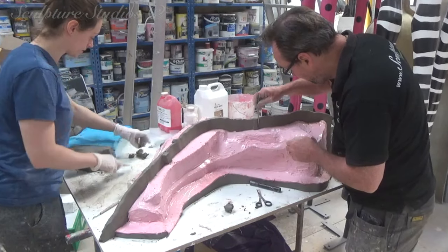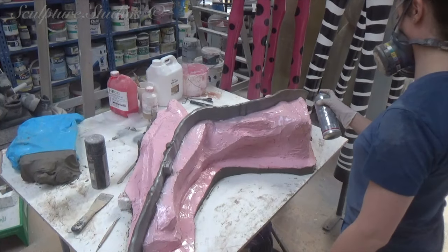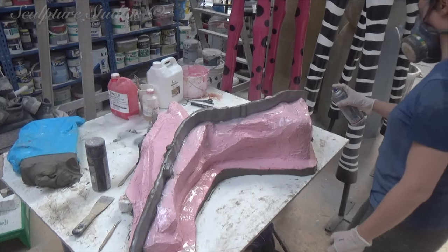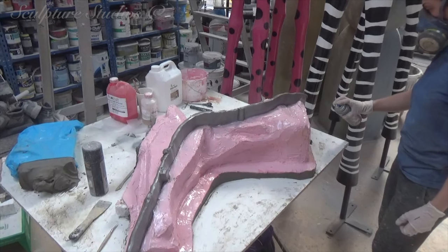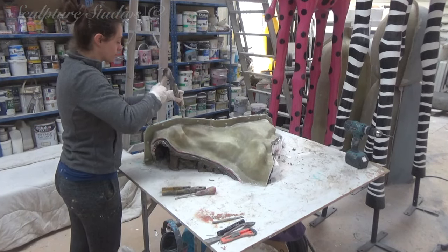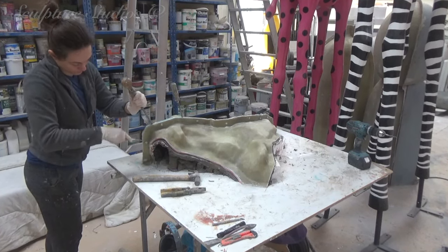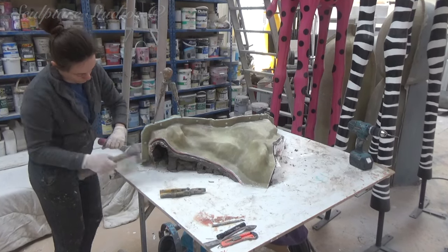We've started off by creating a clay wall around the edge of the sculpture. This will catch all of the run-off silicone rubber, will create a thick wall, as well as hopefully stopping too much of the rubber from running underneath. Clay has also been added to some of the more extreme tight spots that will be a little too problematic for the mould, and this ensures the pattern can actually be extracted later.